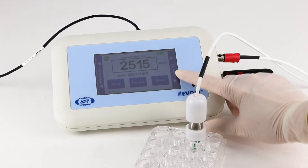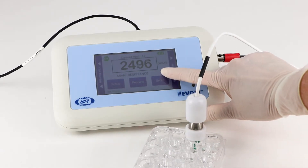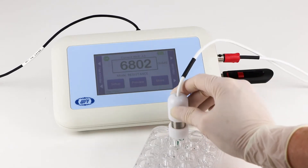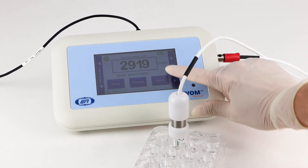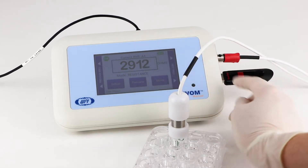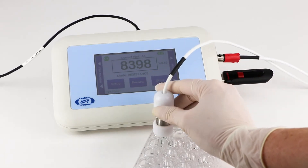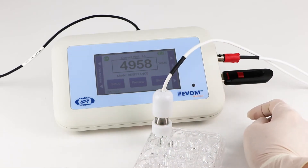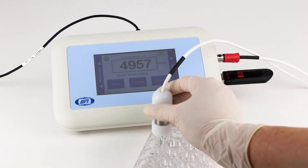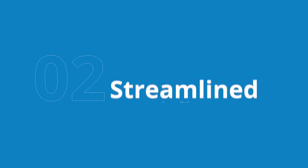First, EVAM Manual eliminates human errors and reduces experimental processing time. The redesign of the electrode ensures consistent placement quickly and easily. The meter reports values faster, so you spend less time waiting for the values to stabilize. This time savings means you can move through a plate much quicker or process it multiple times to track changes during your experiment.